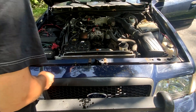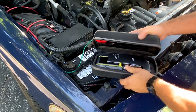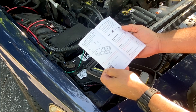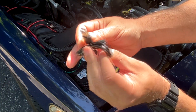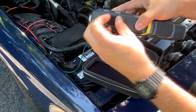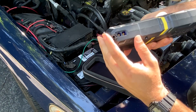Here we have the HO21 car jumper starter. This is a starter pack for up to 10.0 liters gas and 8.0 liter diesel engines. It's 12 volt portable with a large LCD display and has a flashlight with three modes. It's going to give you outstanding jumping performance with a peak current of 5,000 amps — this could start almost any 12 volt vehicle on the road.